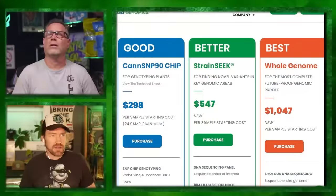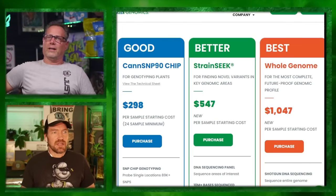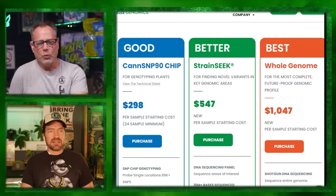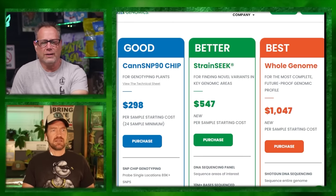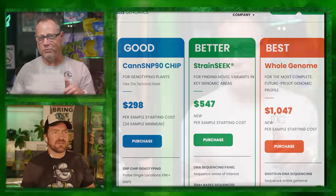At Medicinal Genomics, they do SNP chip genotyping, DNA sequence paneling, or shotgun DNA sequencing. The genotype is a set of genes the plant carries. Phenotype is all of its observable characteristics, influenced by both genotype and environment. Could phenotype mean hermaphroditic potential? That would be all the recessive genes. Dominant genes would be the main structure of the plant - indica, and so on. All the recessive genes indicate the phenotype, and genetic stresses turn on different genes.